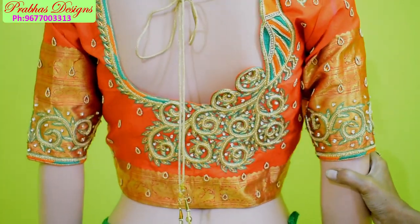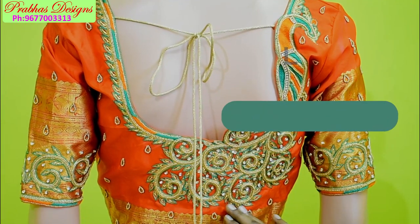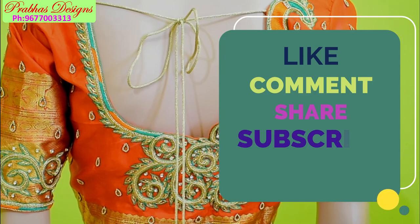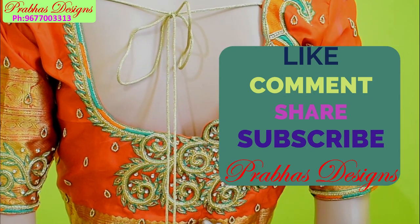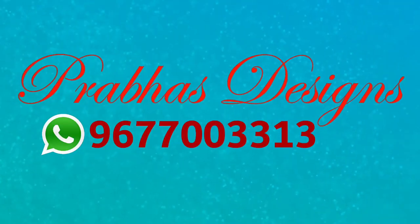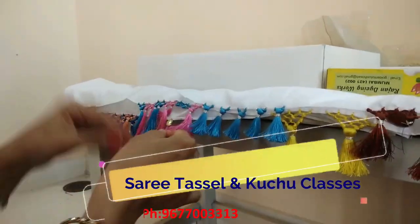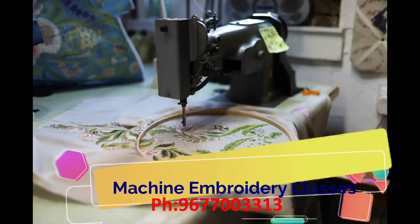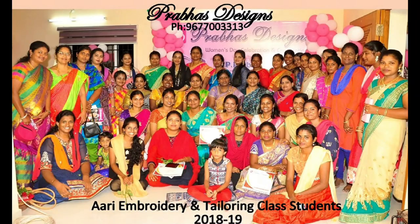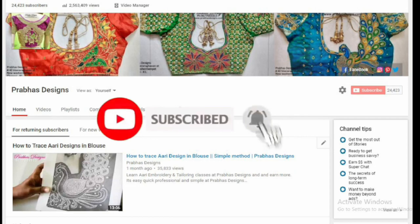Tell me about this design. If you enjoyed this design, like, comment, share and subscribe to your friends. Subscribe and click on the bell icon. Thank you.